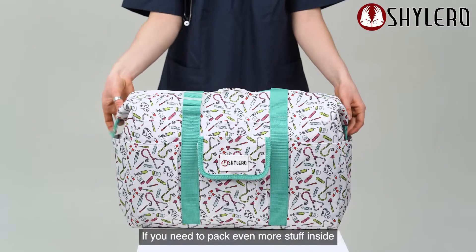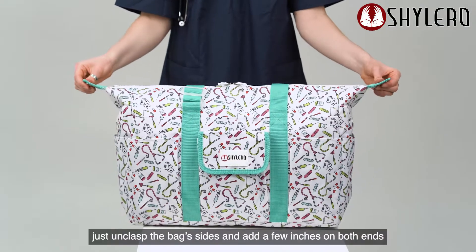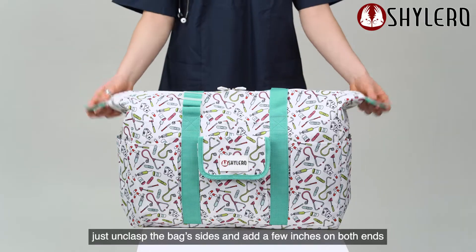If you need to pack even more stuff inside, just unclasp the bag's sides and add a few inches on both ends.